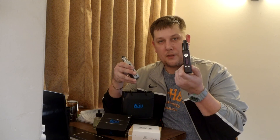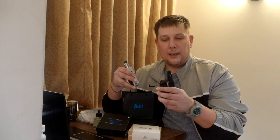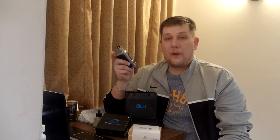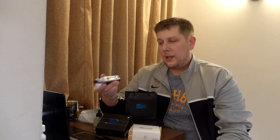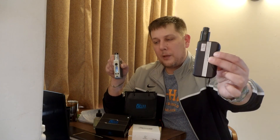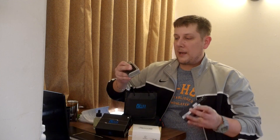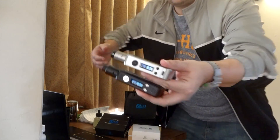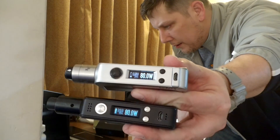When I need to charge it, it says 'I'm dead asshole,' and when I need an atomizer, it says 'no atty dumbass.' When I log onto eScribe and plug in my VT-200, it shows up as 'Nate's DNA 200,' and when I plug in my VT-133, it says 'Nate's DNA 133.' They're super customizable. The screen on both of them is exactly identical.